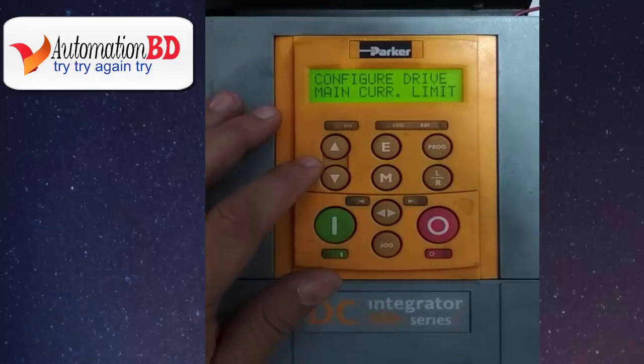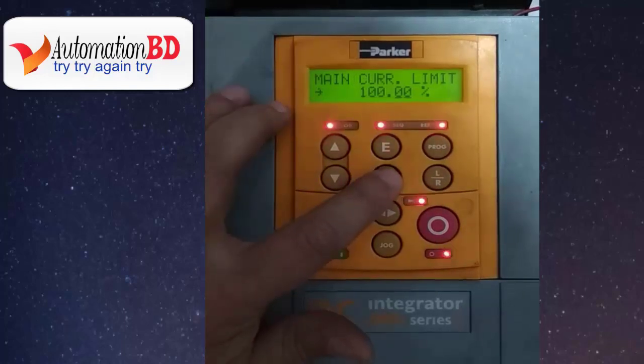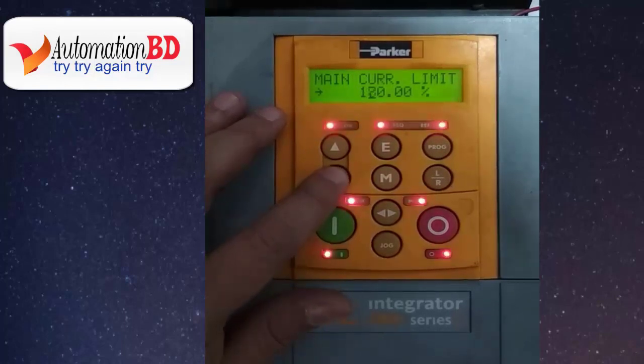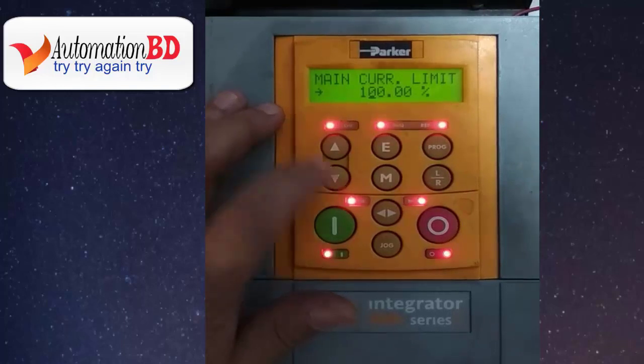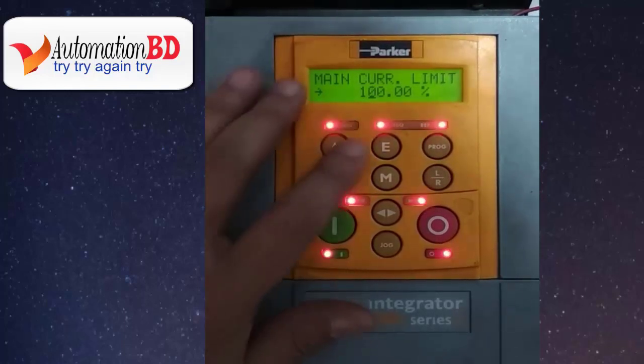Now you can see main current limit. This is the most important setting because it protects your motor. Set your value here — for example 100%, 200%, 70%, or 90%, as required. When your value setup is OK, press E.